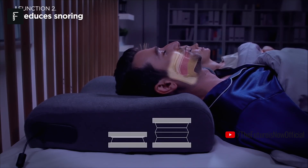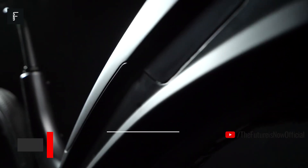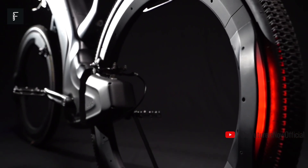There's even a snore detector that will adjust your pillow if you begin to snore, allowing you to breathe more easily throughout the night. Revo E-Bike. Revo is a new type of bicycle that is designed to appeal to both bicycle enthusiasts as well as first-time e-bike riders.